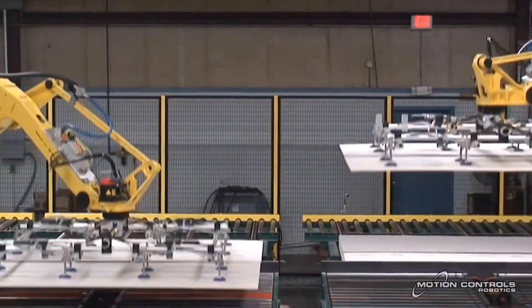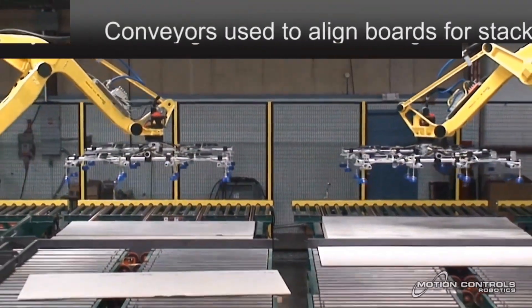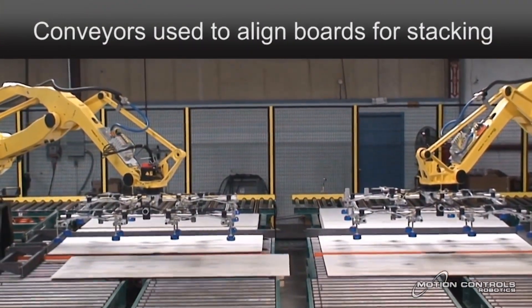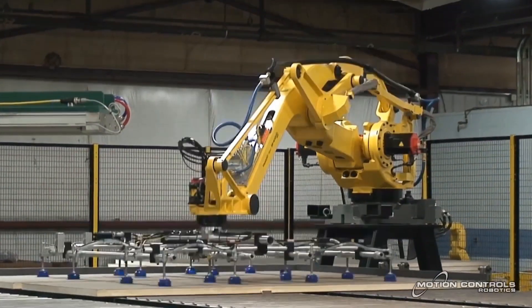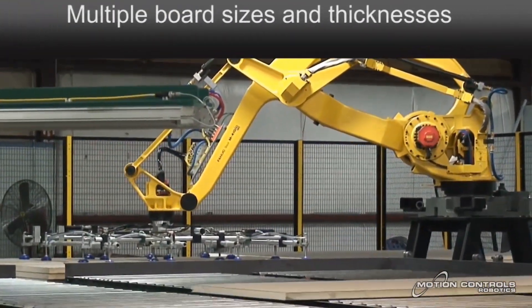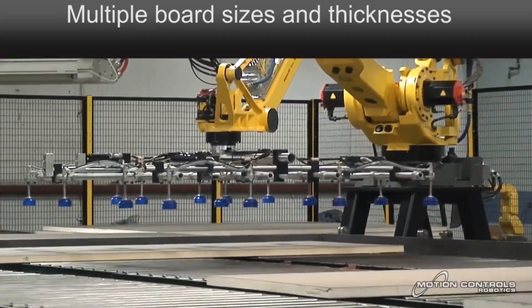The end-of-arm tool utilizes vacuum suction cups with zoned vacuum capabilities, developed using extruded aluminum to keep it flexible and lightweight. On-the-fly adjustments and zoned vacuum cups allow this system to run a variety of widths and board sizes. A conveyor system is used to align the boards as they come in from the cutting area.